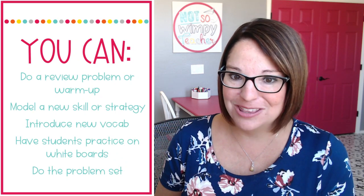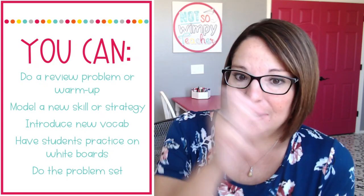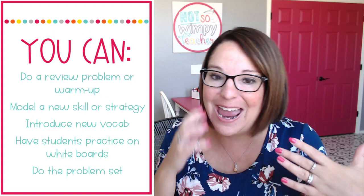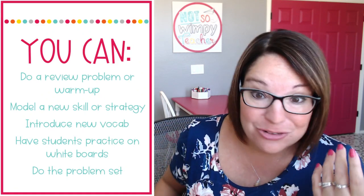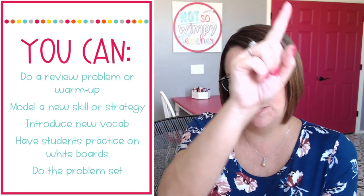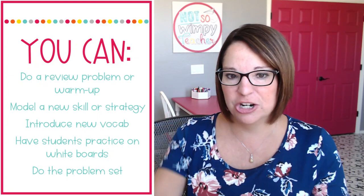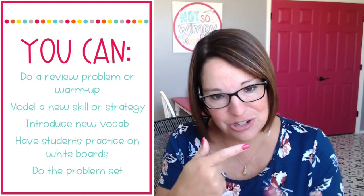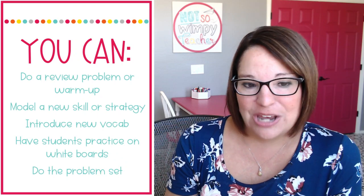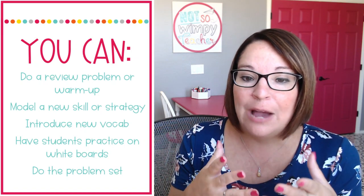Then you probably need to model a new skill or strategy that comes from your lesson. You are up at the board and your students are either on the carpet or in their desks, and you are modeling that skill in front of them. You think aloud so they can hear your mathematical thinking — why you're doing what you're doing. Also during this time, you might be introducing some new vocabulary. I like to tell them or show them. I'm on the board and I'm showing them: 'This is the perimeter. It is the distance around the shape. Turn and tell your partner what the perimeter is.' Immediately your kids turn and say, 'The perimeter is the distance around the shape.' And then turn back — there's the engagement right there. Speaking helps, and gestures help too if you can add those into some of your definitions.